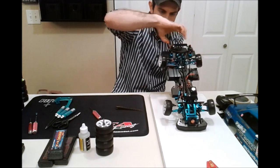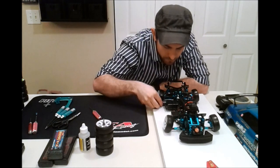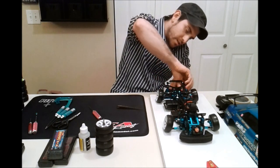Now I'm adjusting the shock collars. I'm going to go a little bit further on it. That's how you adjust your ride height.